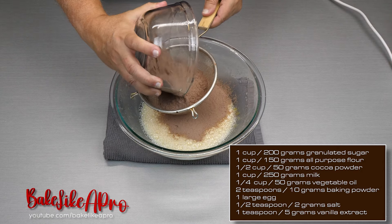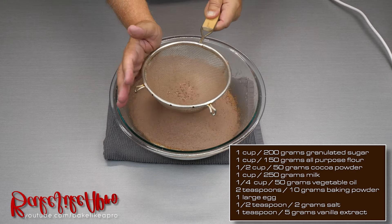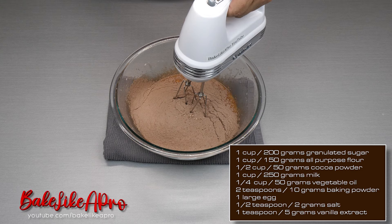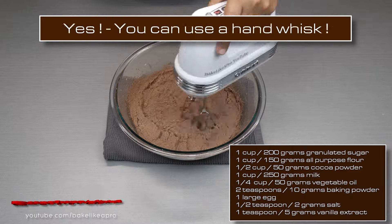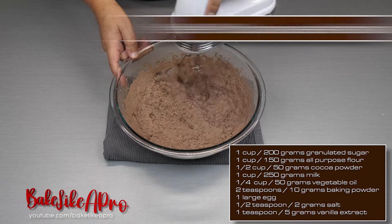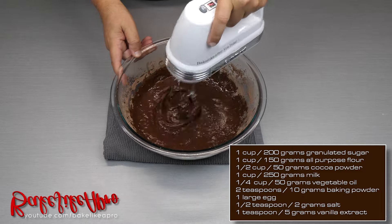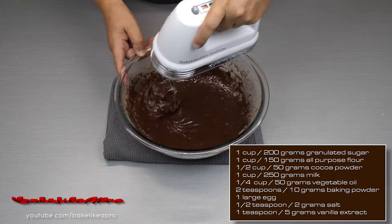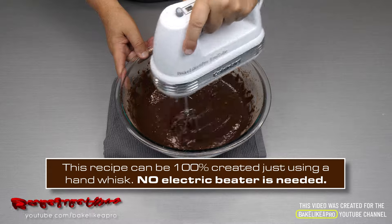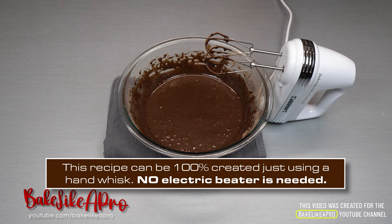And then we're going to sift all of those ingredients. Let's get all of that in there. I had already sifted these things, but I'm going to do it again, because you always get little pieces in there. And now let's just mix this up — speed number one, very slow. Just push your beaters through there to make sure everything is nicely mixed. And you can do this recipe 100% by hand just using a whisk — you don't need the mixer.